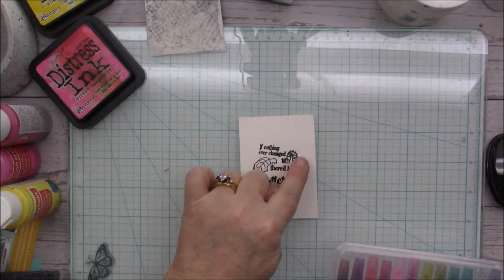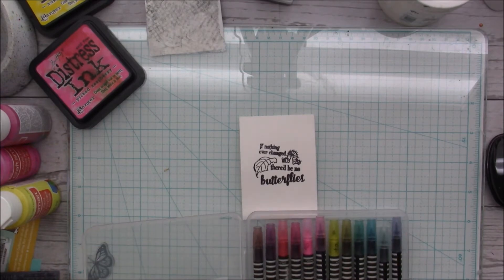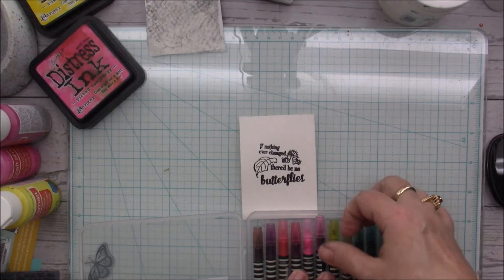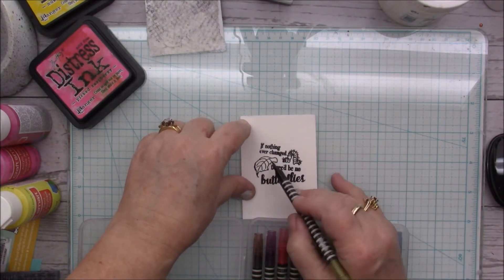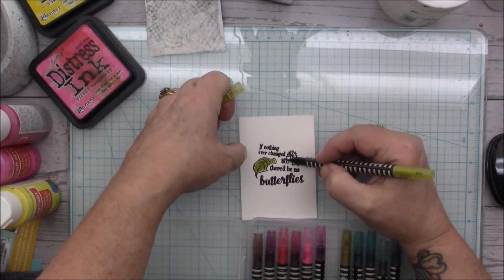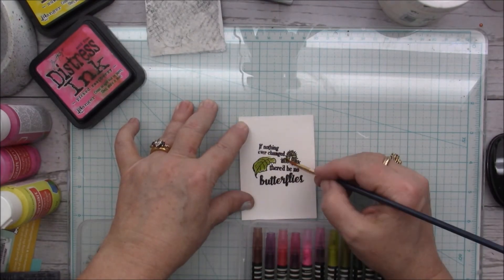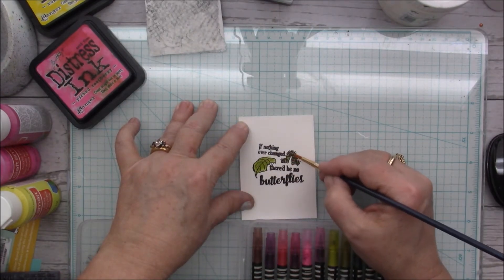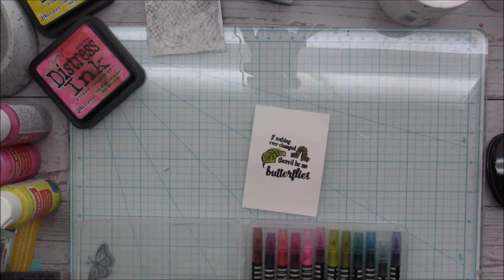Now I want to color in the leaf and the butterfly, and I think I'm just going to use my Sorrento watercolor markers because I love them so much — they make me so very happy. Okay, I like it!